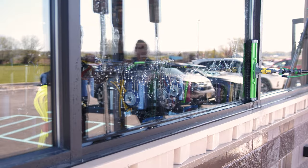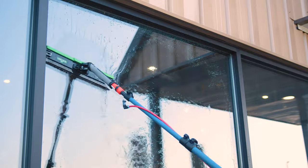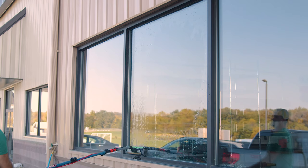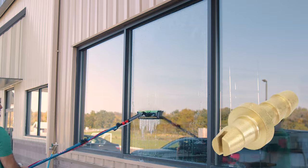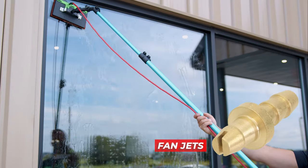Those rolling droplets often skip over dirty patches, leaving residue behind. To tackle this, we recommend switching to a brush with fan jets or using a rinse bar. The Zero Big Scrubber is also a great tool to use on hydrophobic glass.